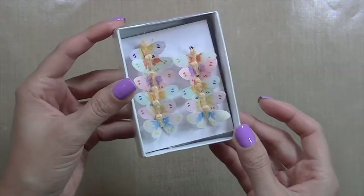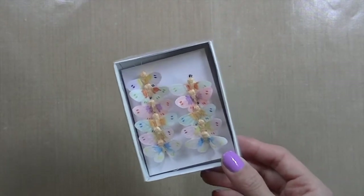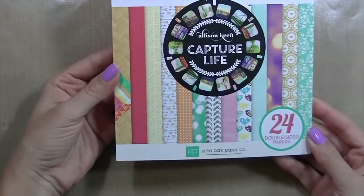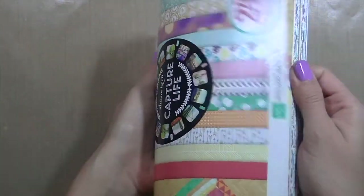I also used one of the butterflies from here — this is from my stash, I've had it for quite a while and haven't used it yet, so I decided to take it out for this card. I also used the six by six paper pad from Echo Park by Alison Kraft, called Captured Life. It's a really pretty paper pack.